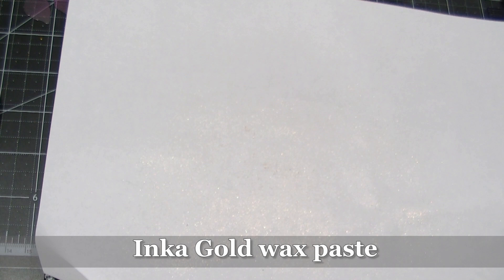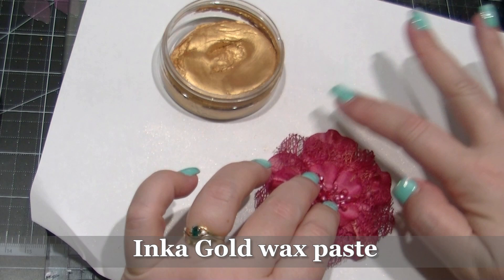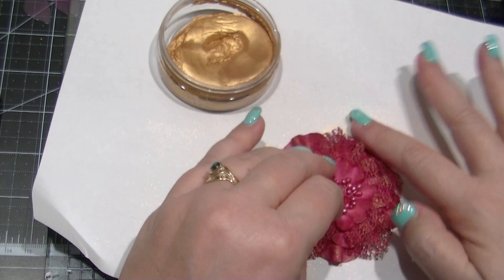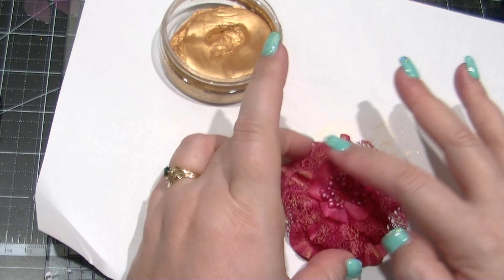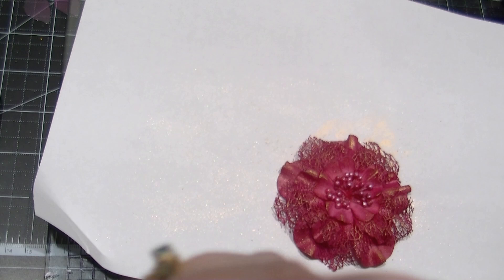Next I'm going to use a wax paste product called Inca Gold to add a little bit of metallic to a flower I've already coloured. The wonderful thing about Inca Gold is you can apply it lightly to just pick out the texture in whatever you're colouring, or you can apply it with a really heavy hand and colour the entire object gold — so it gives you a bit of leeway and makes it quite versatile. What I'm doing here is applying it very lightly to the flower so it just picks up the texture in those petals. I'm also applying it to a couple of layers of the flower — the netting between each of the paper layers — and it looks great.